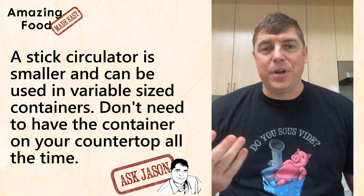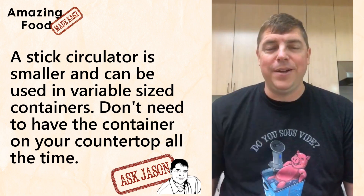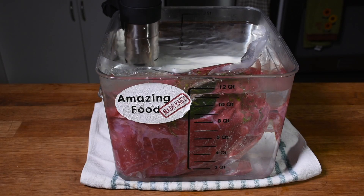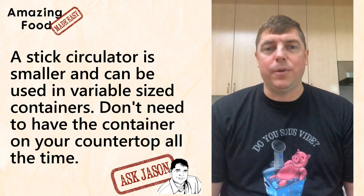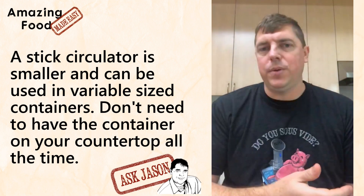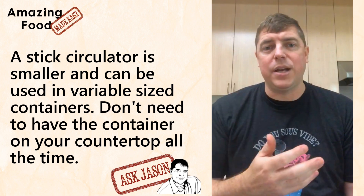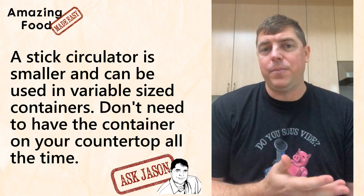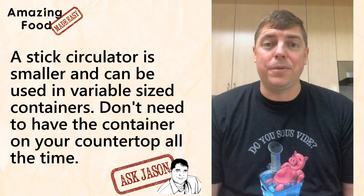My biggest criticism of the Sous Vide Supreme is just that they're more expensive than stick circulators right now — though it's not really a fair criticism, as they were a lot cheaper when they first came out competing against Polyscience and commercial circulators. My take is that you'd be happy with either one. If you have a Sous Vide Supreme and you're happy with it, keep it. If you need a second unit even just for parties, go ahead and do that. Both work really well and will cook really good food for you.